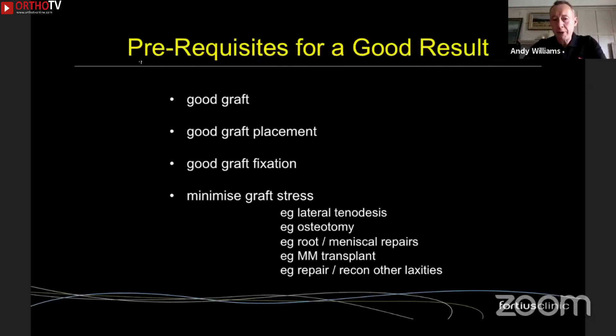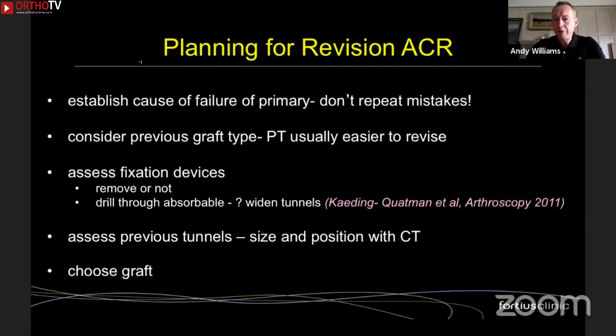These are the prerequisites for getting a good result for any reconstruction — primary or revision. You need a good graft, you've got to put it in the right place, fix it properly, and think about how you minimize stresses. If you've got a high posterior slope in a primary setting, you probably wouldn't do an osteotomy, but you might add a tenodesis to offset that increased risk, and there are various options listed here.